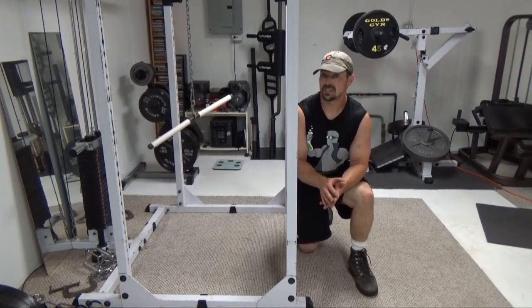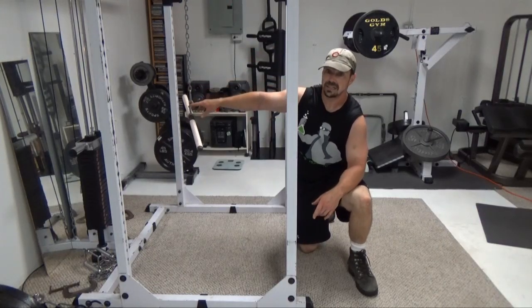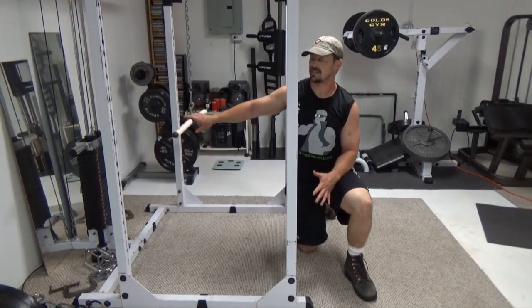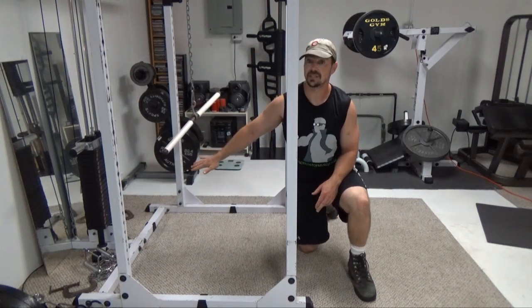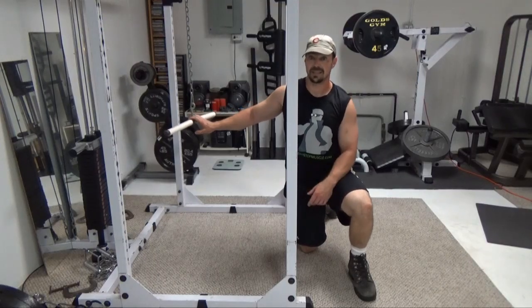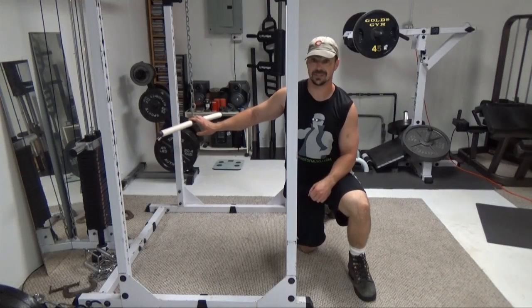One key thing to mention: what I've done here with my cable stack is I've used about a four-foot length of chain to get the cable lower into position. You may or may not need that for your stack. My cable isn't quite long enough — if I were to just clip directly on there, there wouldn't be enough cable to get me into a low enough position. So by extending it with the chain, I've allowed enough cable to perform the exercise correctly. You might need to adjust that, you might not, so keep that in mind when you're setting up the exercise.